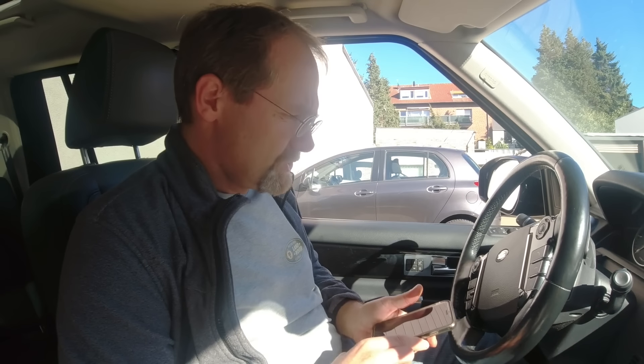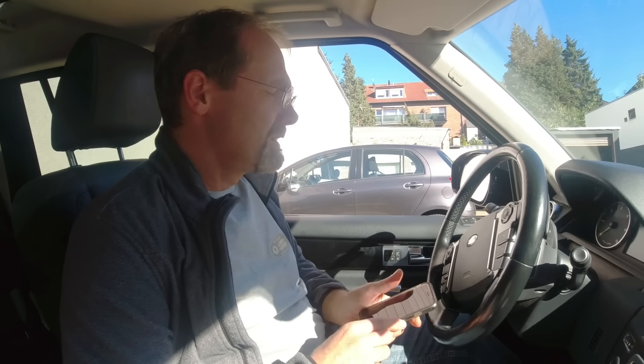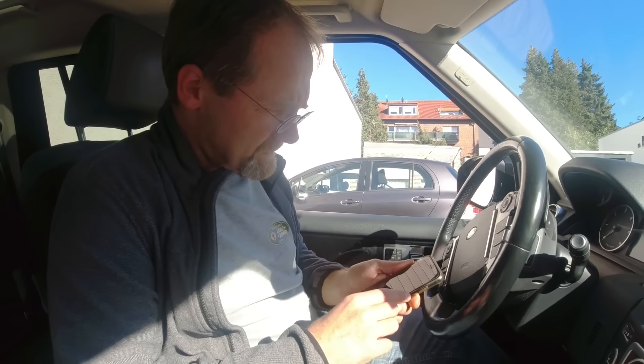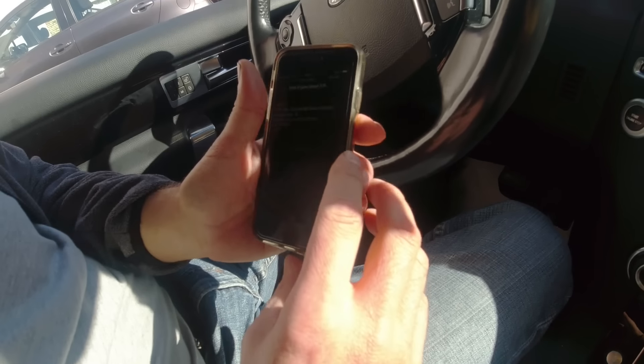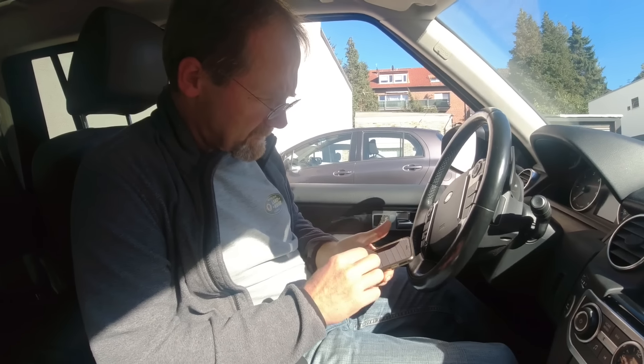I got ignition on and the first thing we're going to do is check what kind of faults this car has before we even start it. It has all sorts of faults — let's check the engine first. That's nothing bad, just invalid data received from some other module. Those are U-faults — U-faults are not terrible.